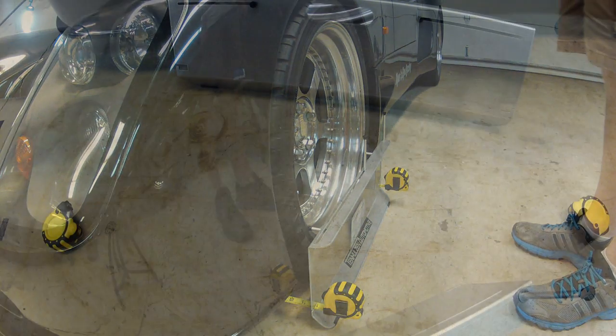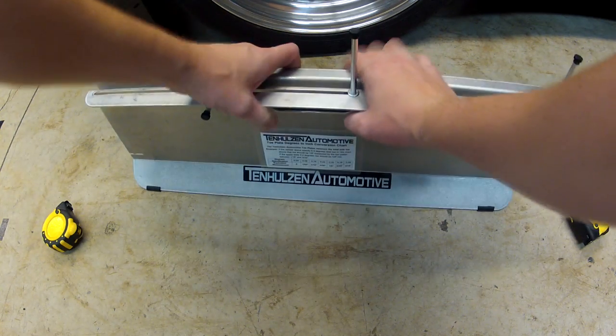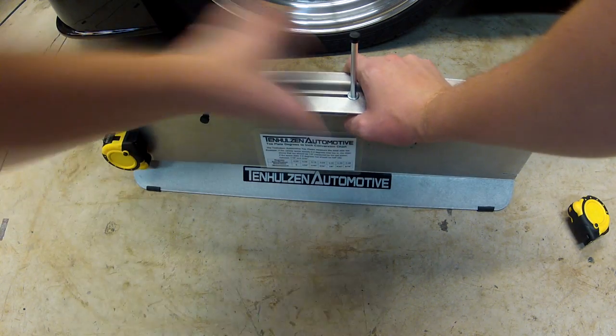When finished, the plates and tape measures snap together into one unit, making this all-in-one system easy to store and transport.